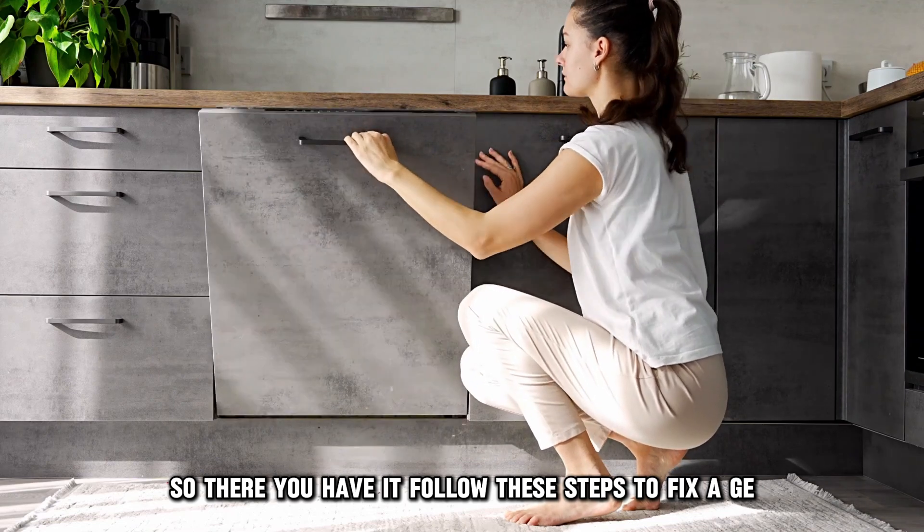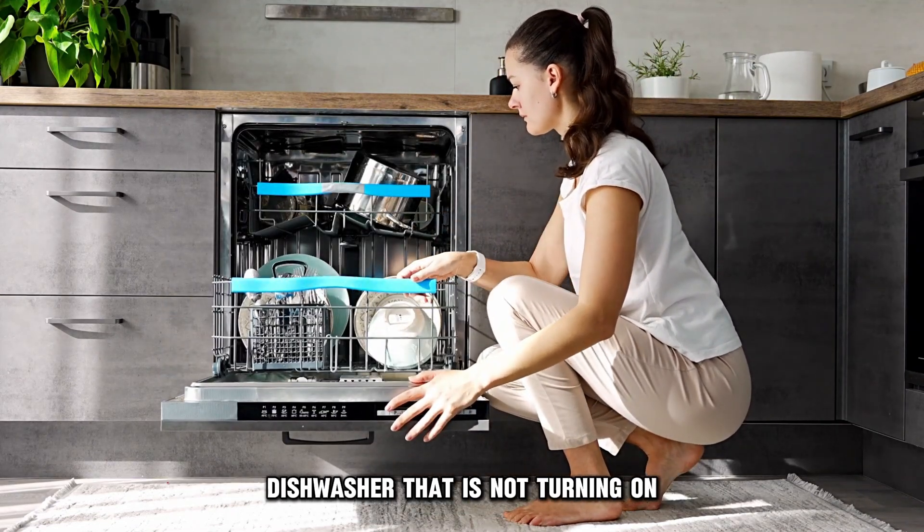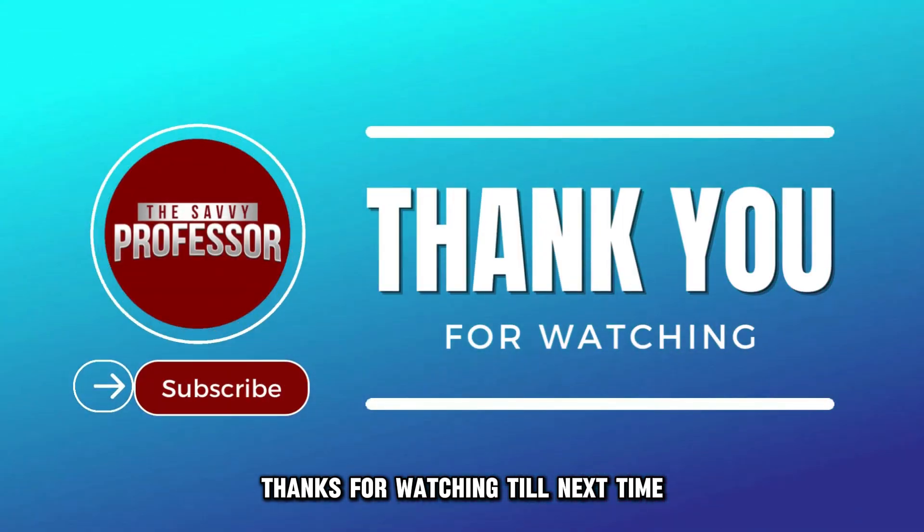So, there you have it. Follow these steps to fix a GE dishwasher that's not turning on. Thanks for watching. Till next time.